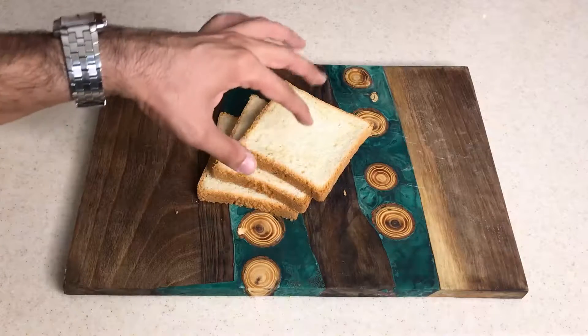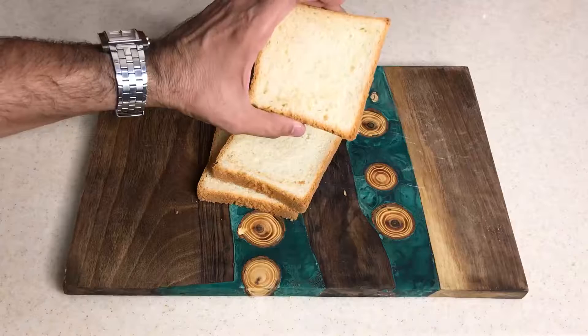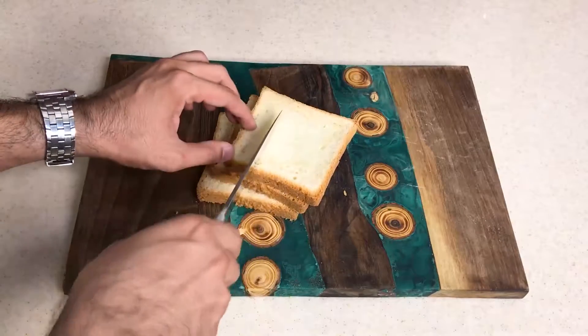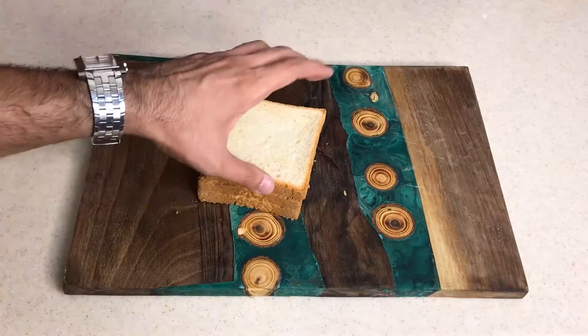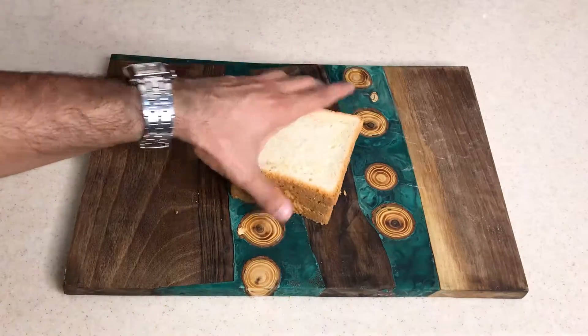We want to cook some crouton bread. For this, I have some toast bread. I'm going to cut them into pieces, and after that combine them with olive oil and garlic. Finally, I will cook them for about 15 minutes and we'll have some crouton breads.